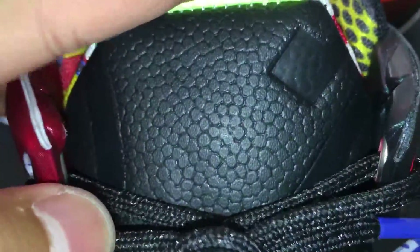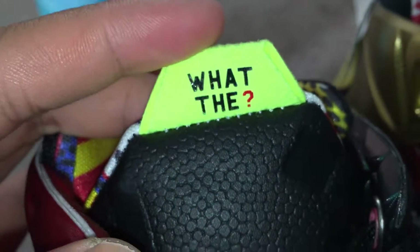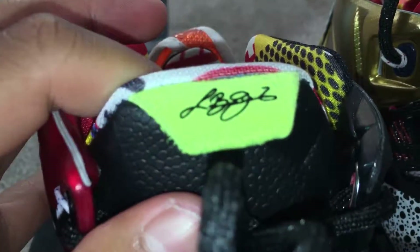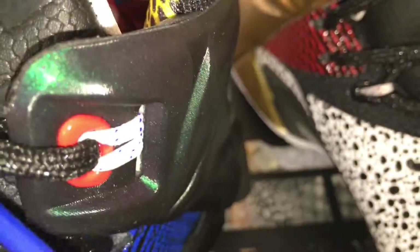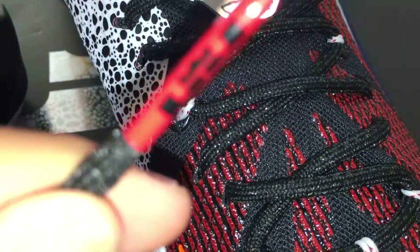On the tongue you've got what I think is patent leather — or that's the basketball side. As you can see on the tongue it says 'What The,' obviously because it's the What The LeBron signature on the tongue there too. On the lace tips you've got blue with the LeBron logo, and red on the other shoe.